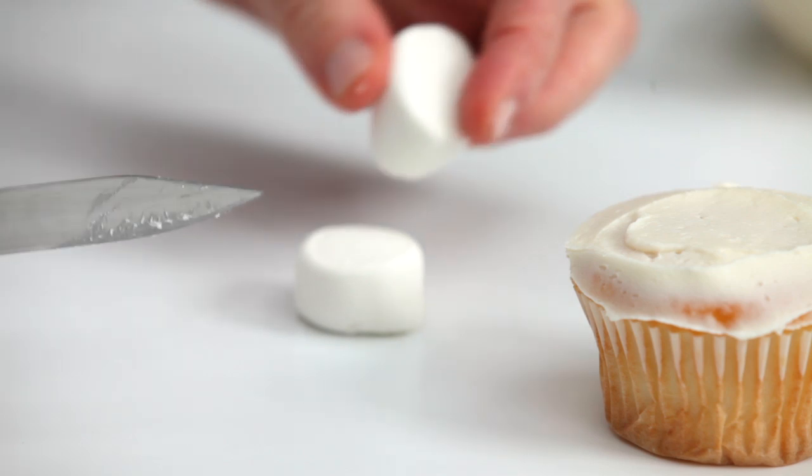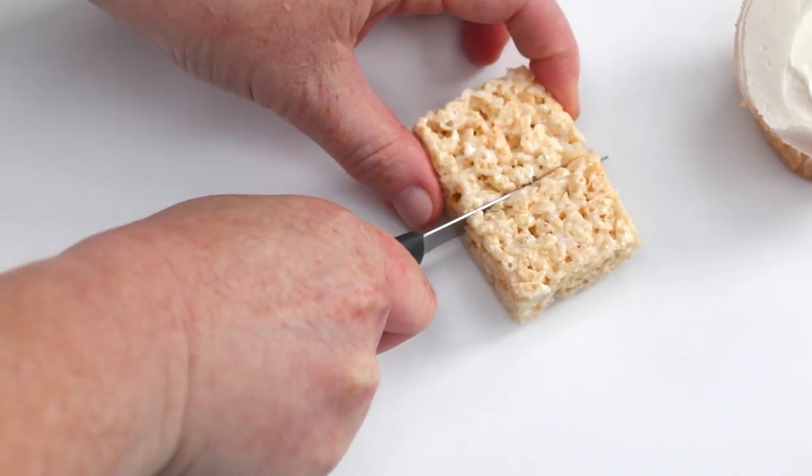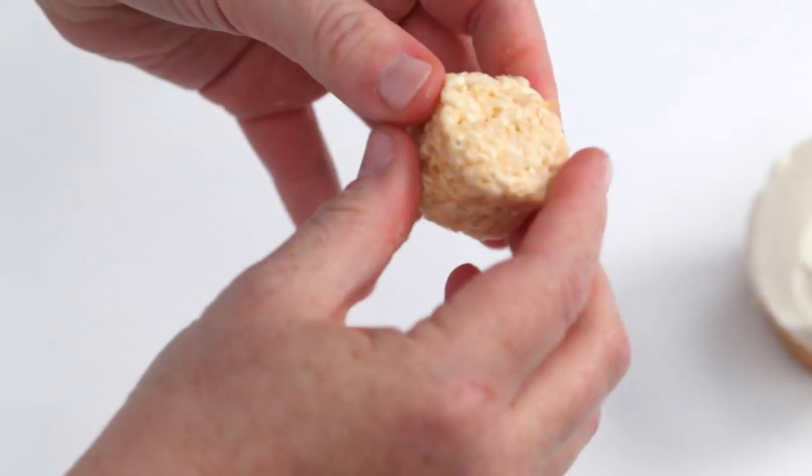Cut a marshmallow in half and set it aside. To make the head, shape one store-bought or homemade rice crispy treat into a ball about the size of a golf ball.